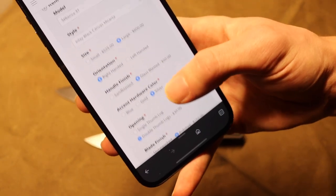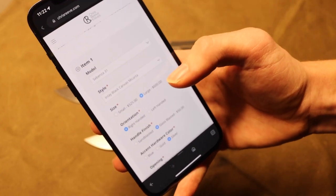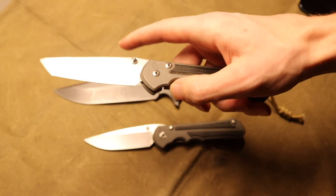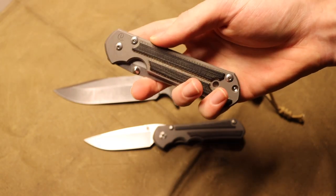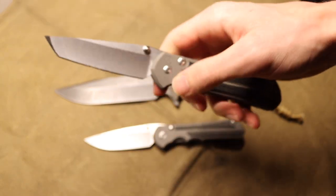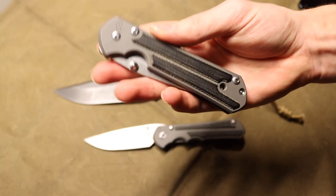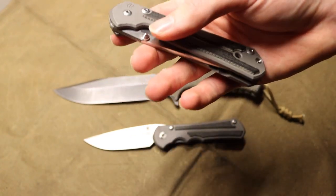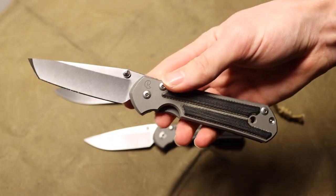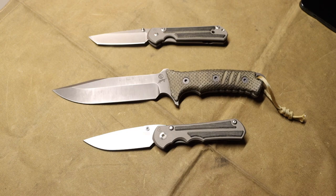Going through their custom order, you can see how you could arrive at an $830 Sebenza 31. This isn't a Damascus version — this would be the CPM Magnacut version. You're still going to have the same titanium handles, not carbon fiber, with Micarta inlays, and that CPM Magnacut blade. It's going to be a drop point, not the Tanto version. Ultimately, it's not going to be anything much more special than a normal Sebenza outside of the finishing options. Those finishing options — the glass blasted handle and polished blade — are what bring it up to over $800, even though there are no performance upgrades.